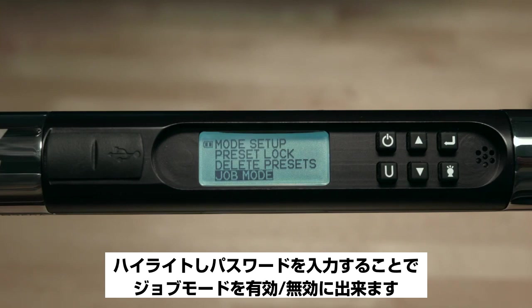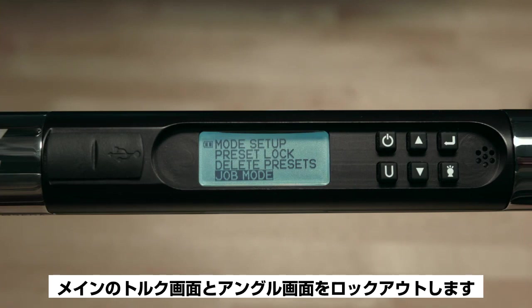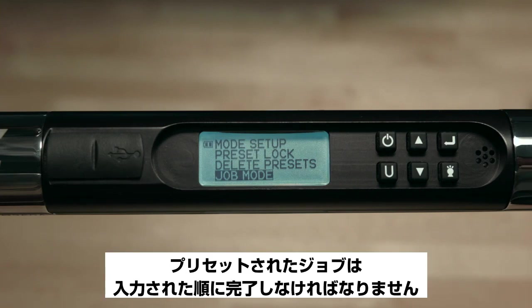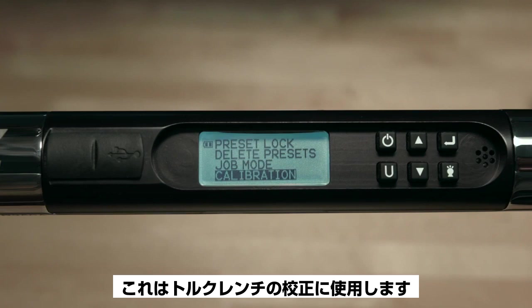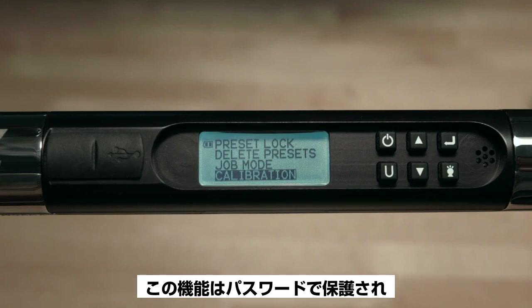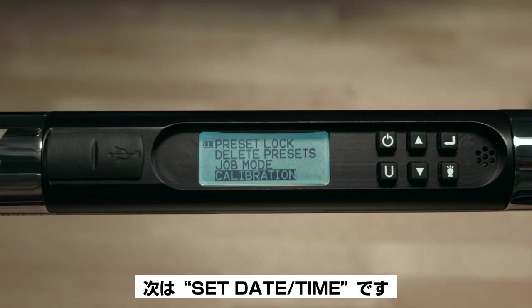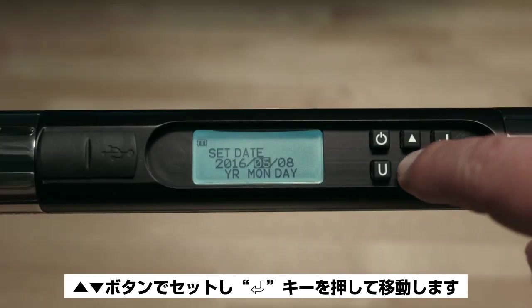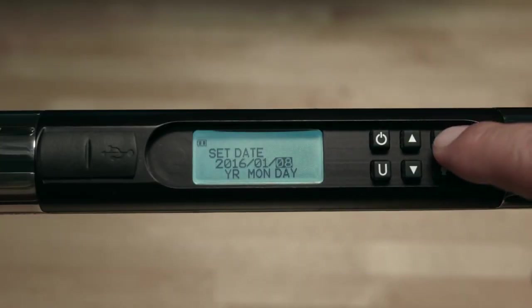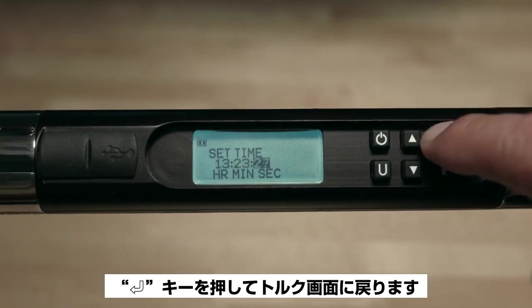The next item is Job Mode. Highlighting and entering the password allows you to enable or disable Job Mode. Job Mode links all presets into a chain and locks out the main torque and angle screens — preset jobs must be completed in the sequence they were entered. The next item is Calibration, used to calibrate the torque wrench. This function is password protected and is only accessible to qualified torque technicians. The next item is Set Date/Time — use the arrow buttons to set, press Enter to move over; the time is in 24-hour format.